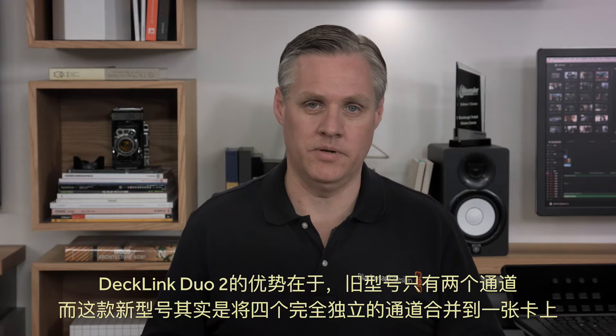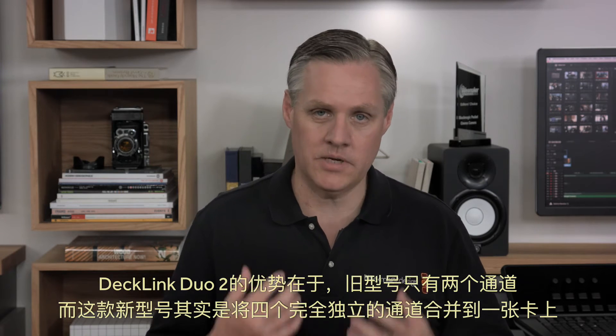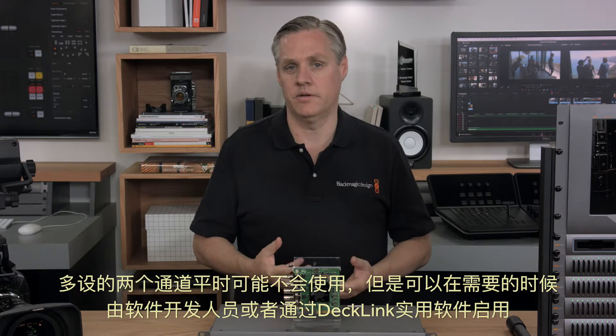Decklink Duo 2 does this because while the old model was two channels, this new model is actually four complete separate channels in the one card. These two extra channels are normally hidden, but they can be turned on when needed by the software developer or in the Decklink control panel.